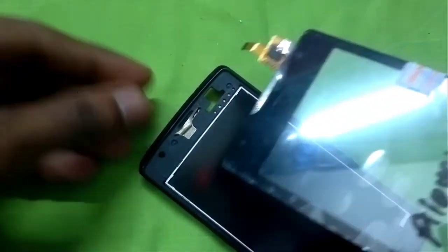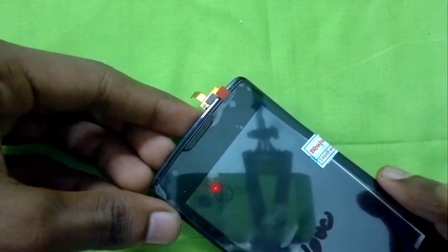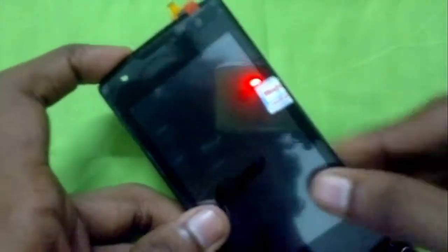We'll align the glass and stick it, but before sticking it we have to thread the ribbon cable through the hole in the body. Also remember to place the earpiece cover on the glass before putting it on the body. After sticking the glass to the body, be sure to give all the sides a firm but gentle pressing to make the glue fully adhere.